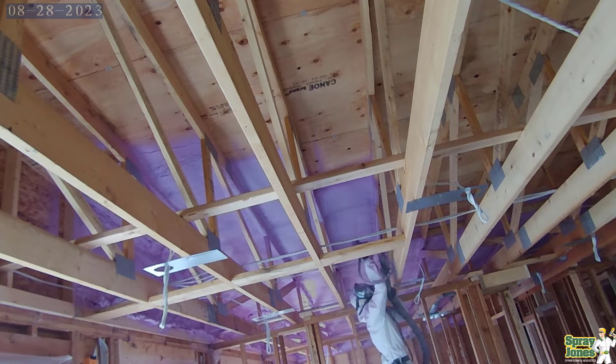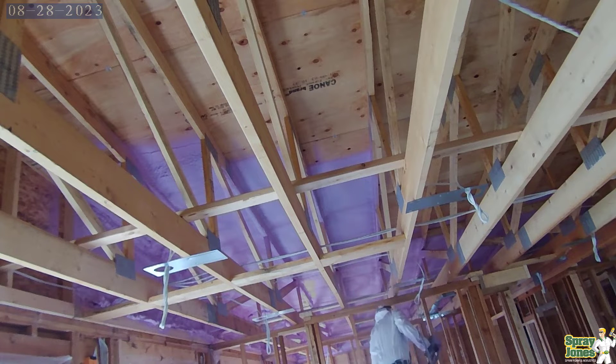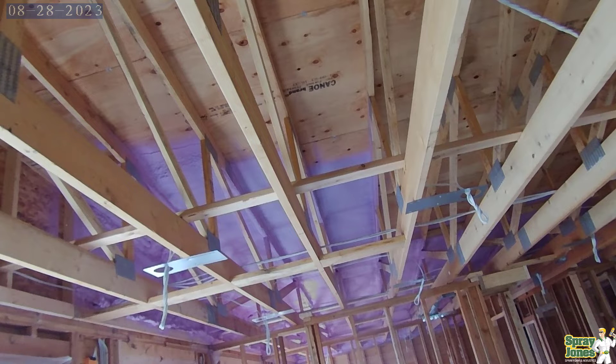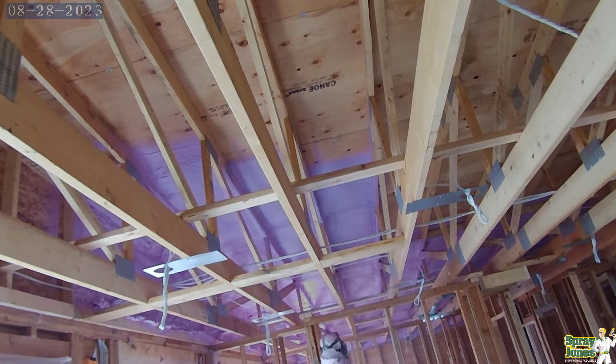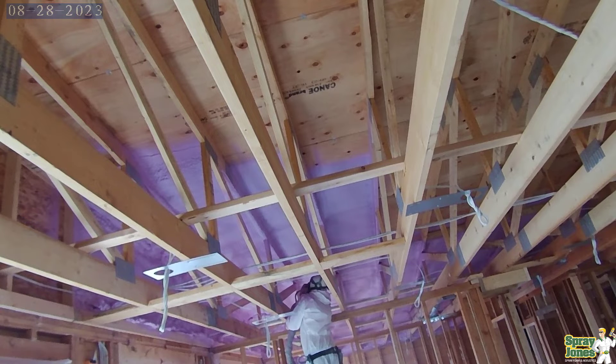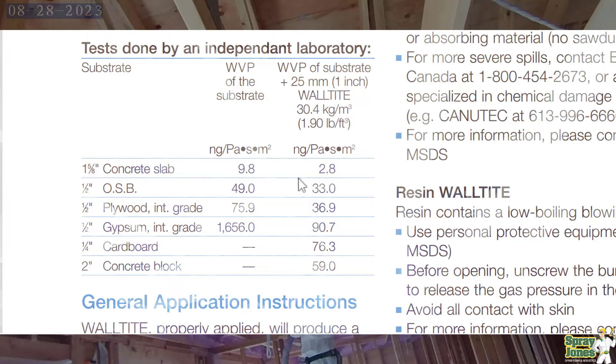At 2 inches thick, they've rated the core of the product with no top and no bottom skins at just under 60 nanograms. Most people say 2 inches of closed cell foam is what you need to get your vapor barrier. But this freaks people out — whether end user or installer — saying: what happens to every single spot that is not 2 inches? Does that mean water is just flowing right through it? No, and here's the reason why.